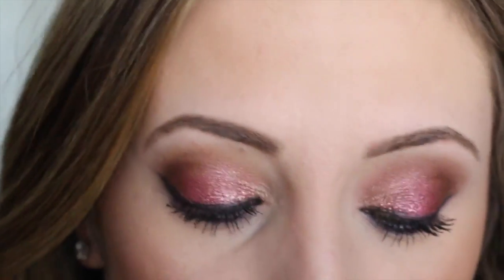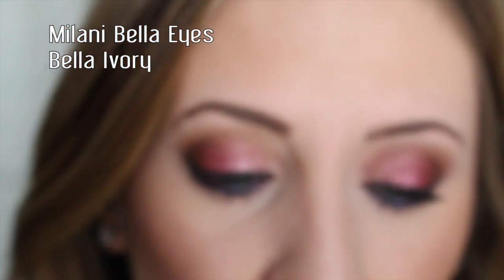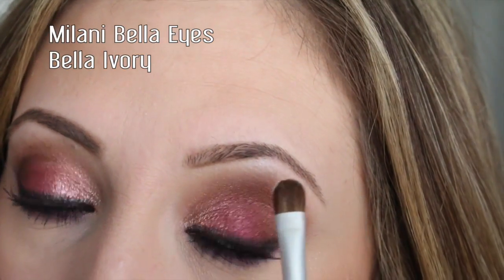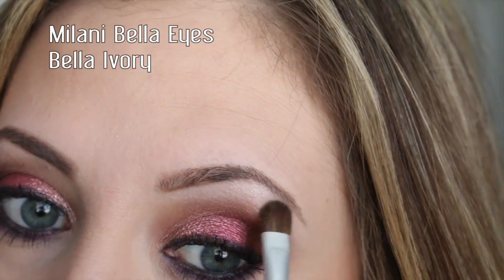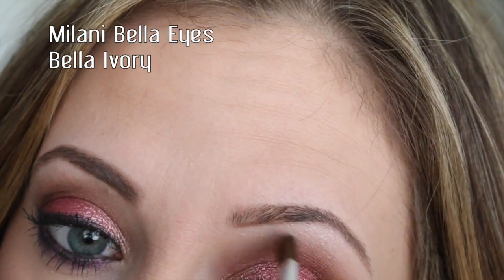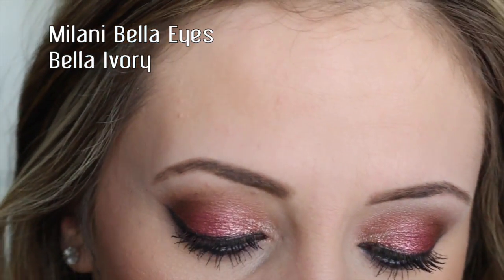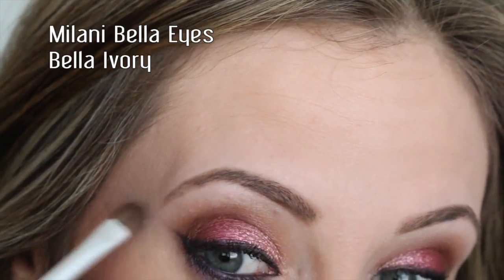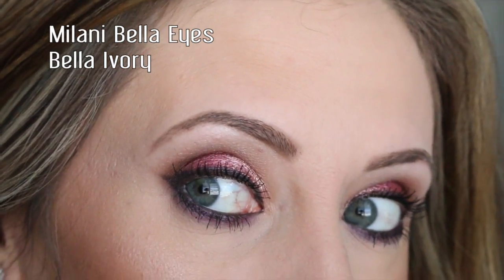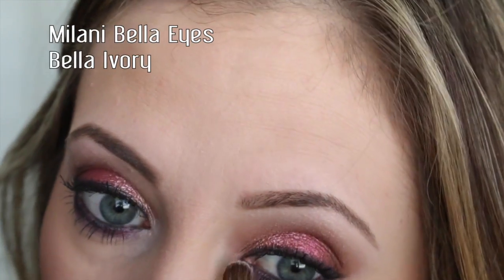After finishing the rest of my makeup, I want to put on a brow bone highlight and an inner tear duct color. I'm going to take this one called Bella Ivory with a little flat shader brush and apply it as my brow bone highlight — this is a satin matte finish so it has a slight sheen to it. I'll blend it in with the crease color. It gives a little pop there. Then I'm going to use the same brush to apply a little bit in the inner tear duct to brighten up the inner portion of the eyes.